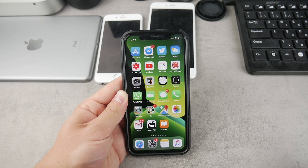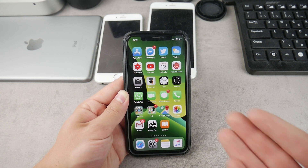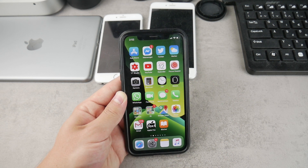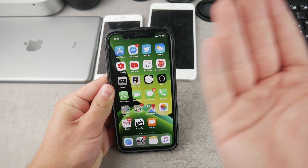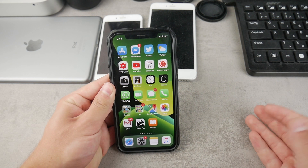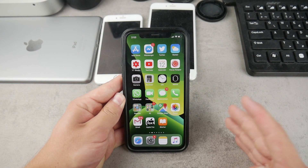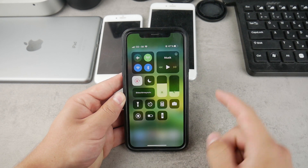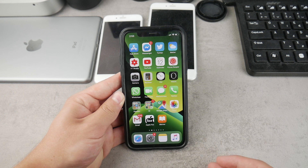Apple doesn't allow us to customize to the point where we could change what it looks like on the lock screen. If you expected there to be a one-button solution that allows you to do it, it's simply not possible. Every time you want to take a look at the battery percentage, you need to swipe down, and that is the only way.